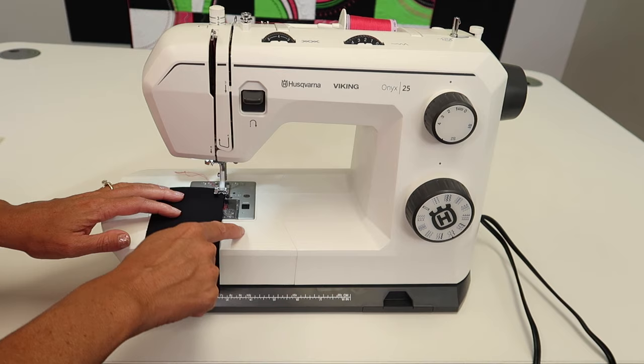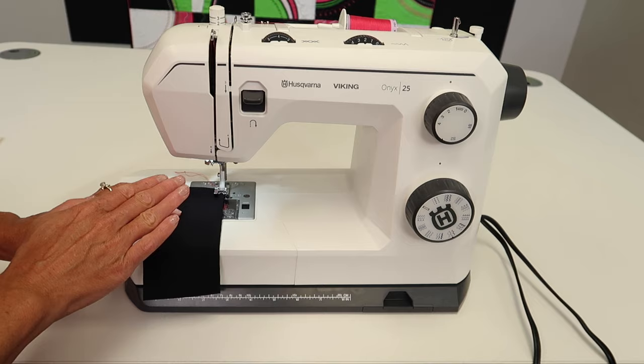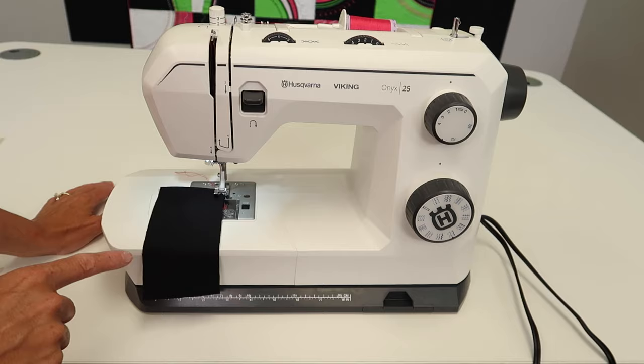Back in the day, we used to zigzag the edges. I'm going to show you a better stitch. On the Husqvarna Viking Onyx 25, we are going through all the free video tutorials covering stitches, settings, and how to take care of and clean it.